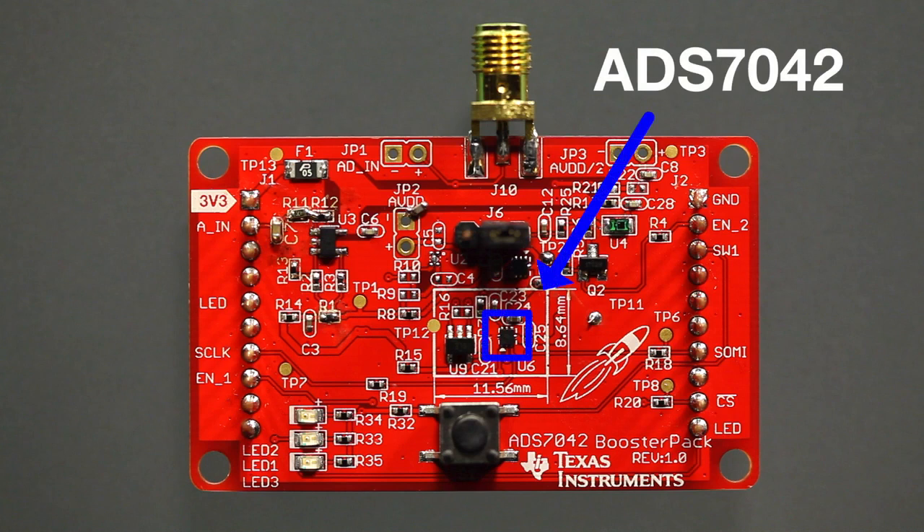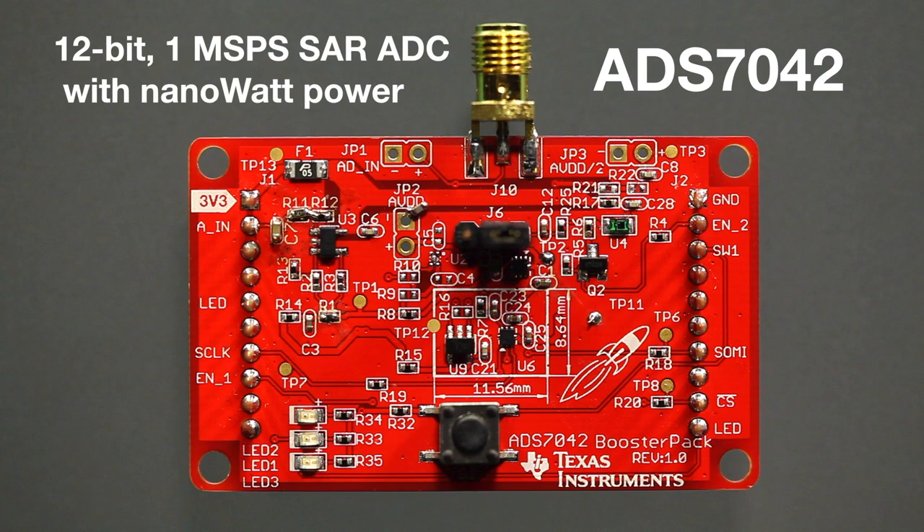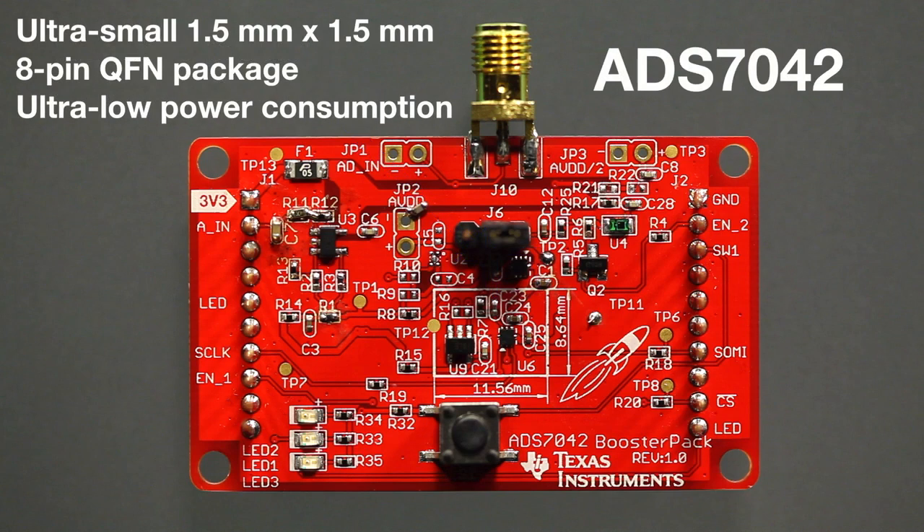The Booster Pack showcases the ADS7042 Analog to Digital Converter, which is the industry's smallest 12-bit 1-megasample per second SAR ADC with nanowatt power consumption, as well as the REF3330 Precision Voltage Reference. The ultra-small 1.5mm x 1.5mm 8-pin QFN package combined with the ultra-low power consumption makes this device suitable for applications where reducing power consumption and design size is paramount.